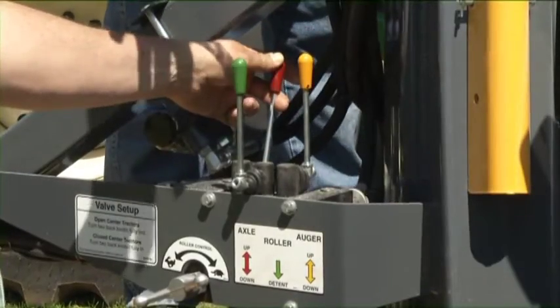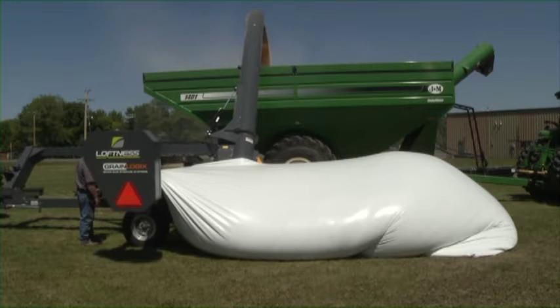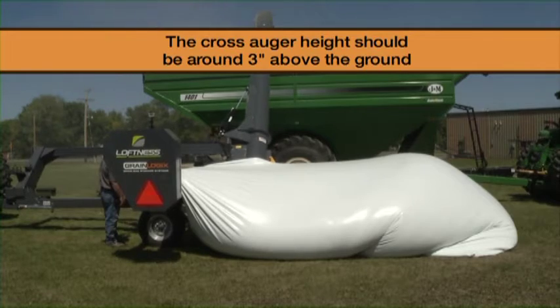Adjust the roller speed and the roller height to avoid grain buildup by the roller and the lower mound at the bottom of the bag. The cross auger height should be around 3 to 6 inches above the ground.